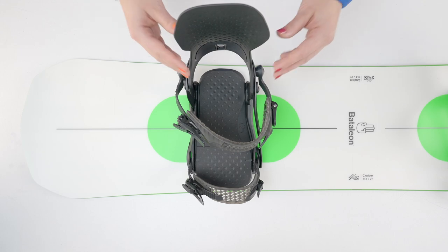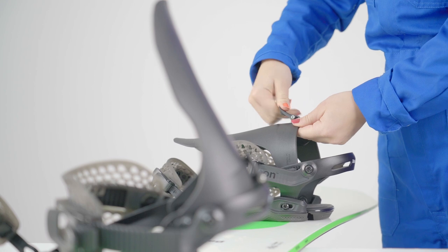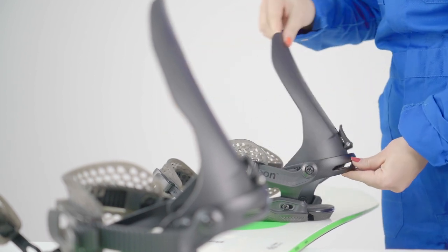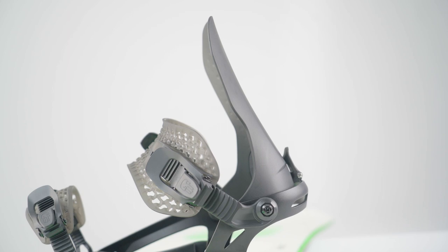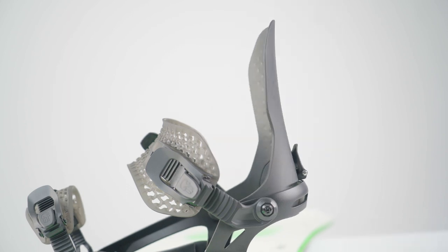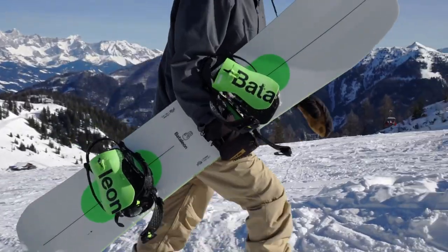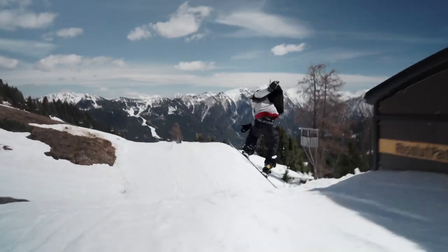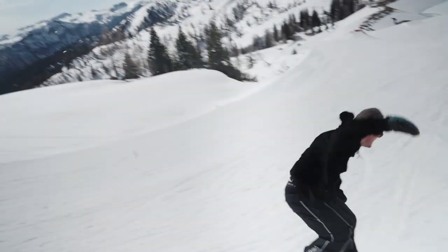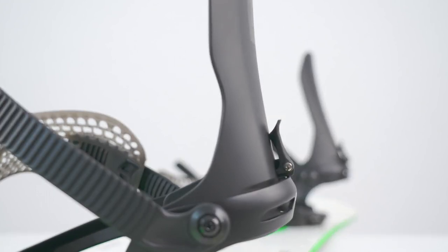To adjust forward lean, simply flip open the forward lean clip at the back of the high back and slide the forward lean adjuster to its desired position. Moving the adjuster down creates more forward lean angle, while moving it up reduces the forward lean angle. The forward lean angle determines how direct your board will feel and is most beneficial for riding groomers. Forward lean is a personal preference, so make sure to experiment. It's not unusual to put more forward lean on your back foot than on your front foot.